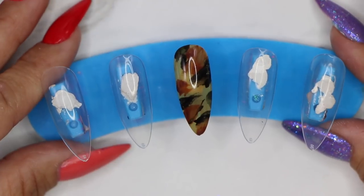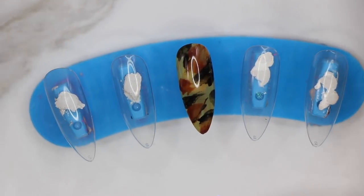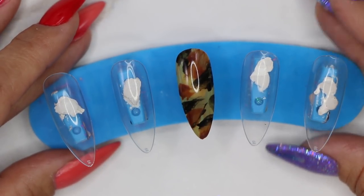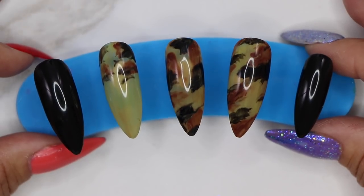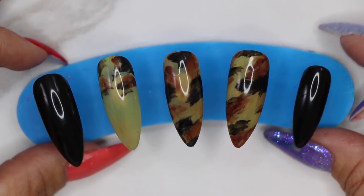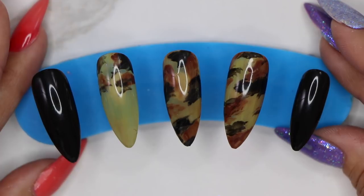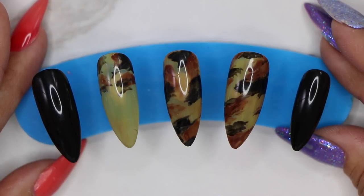Here is our final camo nail. A lot of times when I do just one nail, I may not like it at first — I need to see it as a full set. So here's what it looks like when I finish the rest of the nails out. What I like about doing it on the display is I can move the tips around and get a mental idea of what it's going to look like on the hand. We wanted to show you the process and how we go about creating five to six different designs a week. With camo being really popular right now, it gives you a really cool, simple way of doing some quick art on your client's nails.